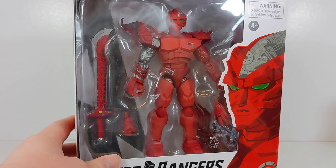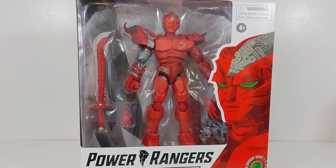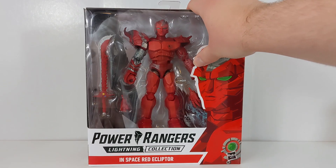The only store this would probably be found in person — besides little collectible shops like I got mine from — would be GameStop. It is a Fan Channel exclusive, so you're not going to find it at Walmart, Target, or Amazon. You're going to have to go through those retailers to get it.